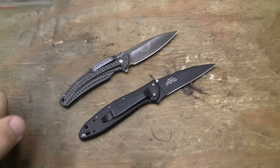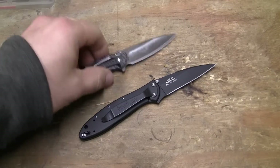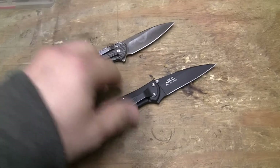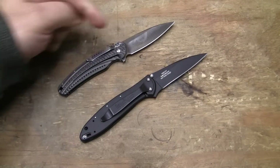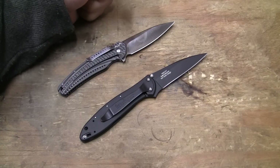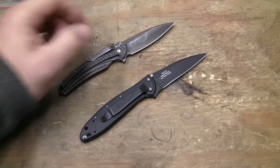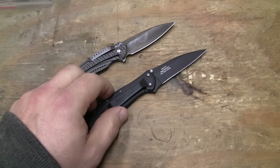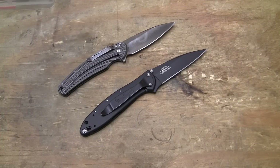Now, both of these are frame locks. You can see there, stainless steel scales. I like the shape of the blade better on the Ripple, the CRKT Ripple, than I do the Ken Onion, but I could buy the Onion in that type of blade shape. Just didn't.